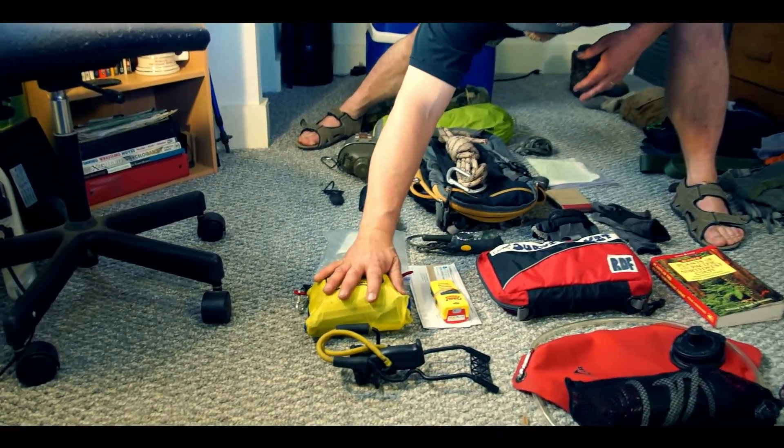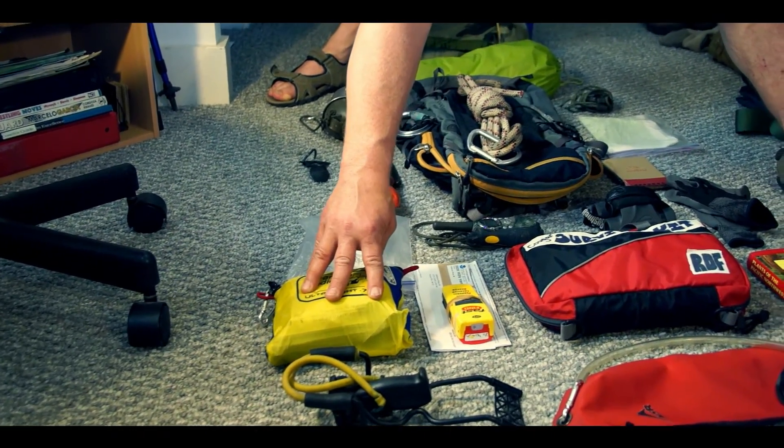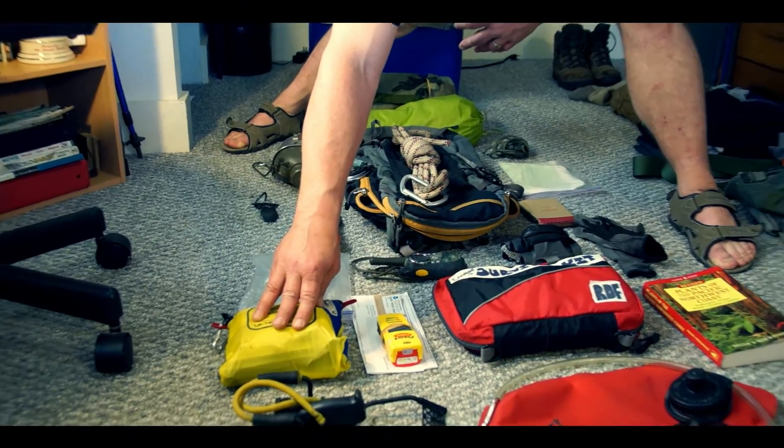I always bring my first aid kit. This is a pretty extensive small first aid kit that can handle pretty much anything I know how to handle.